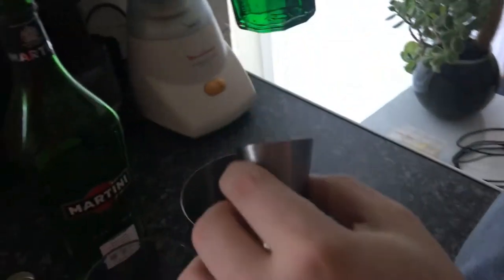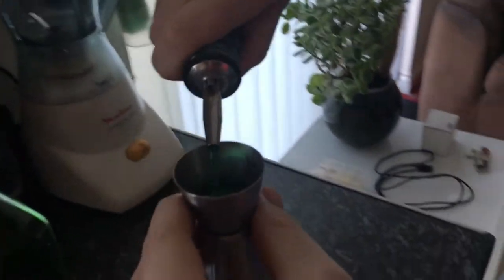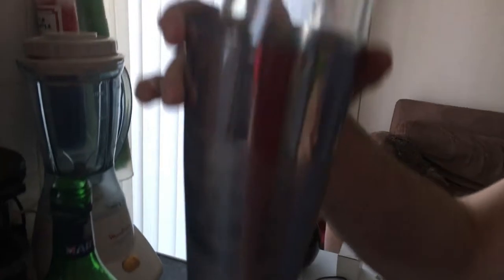For your mint liqueur, I'm using crème de menthe, De Kuyper brand — half a part, twelve and a half ml. As you can see, you've got a good frost forming. Give it a good shake for about half a second, and that's it.